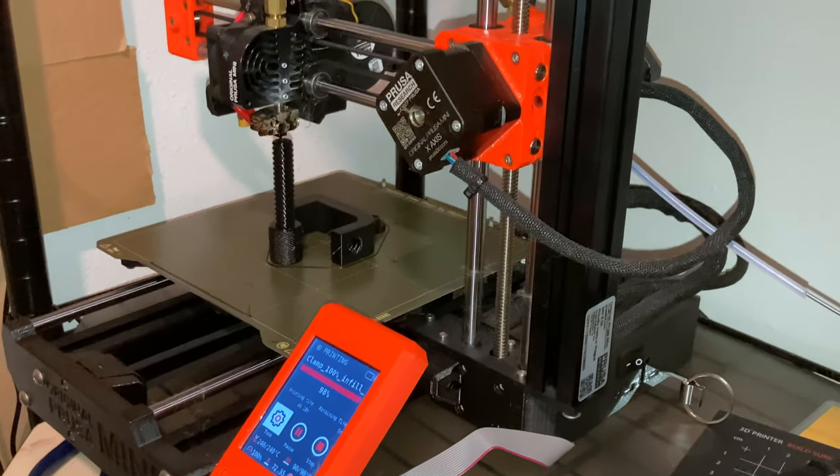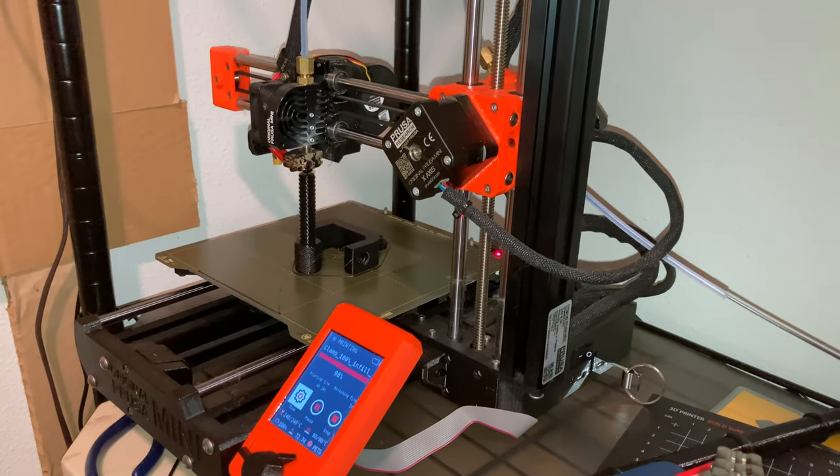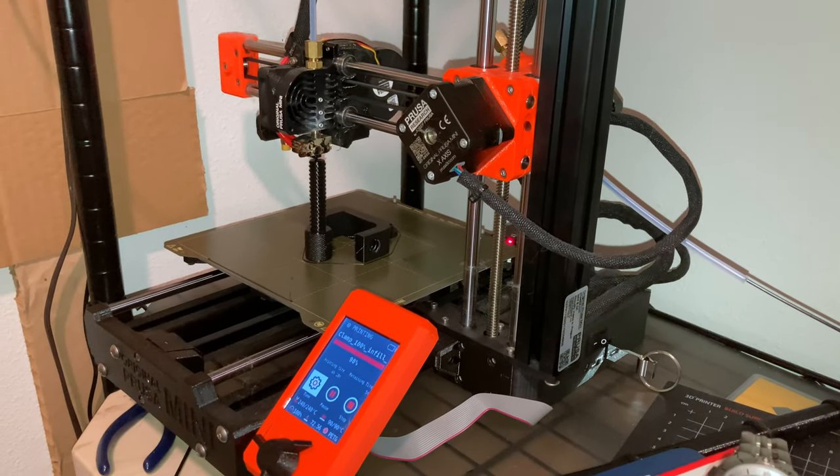What an amazingly reliable machine. Only the power supply failed once. Other than that, this thing's bang-on reliable. The Prusa Mini.